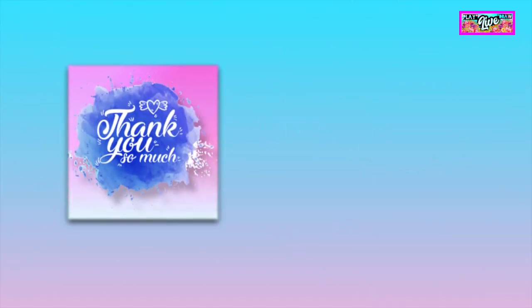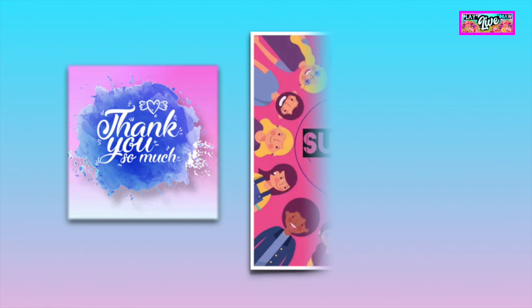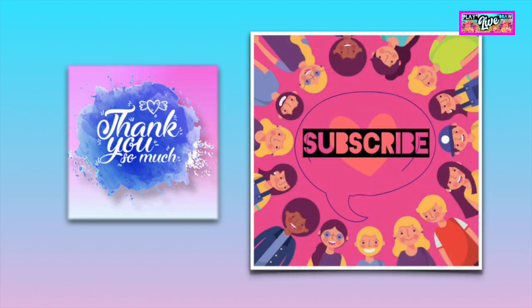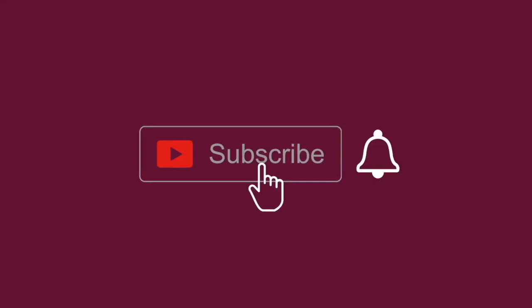Thanks for watching. I'll see you on the next vlog. Spread some love — click the subscribe and bell button.